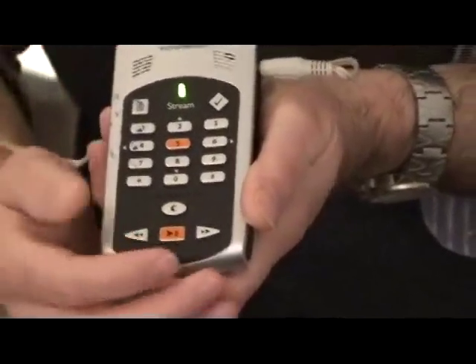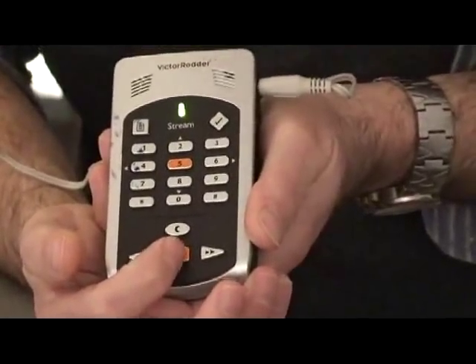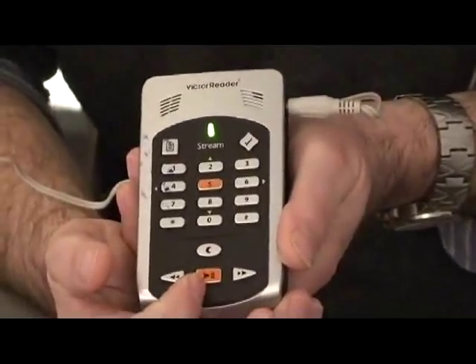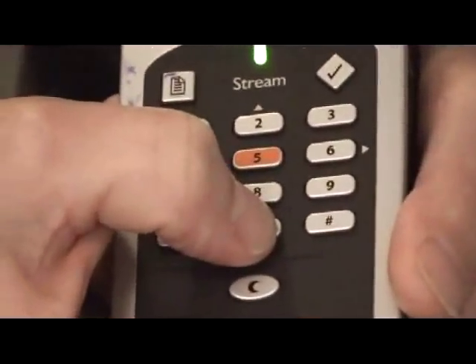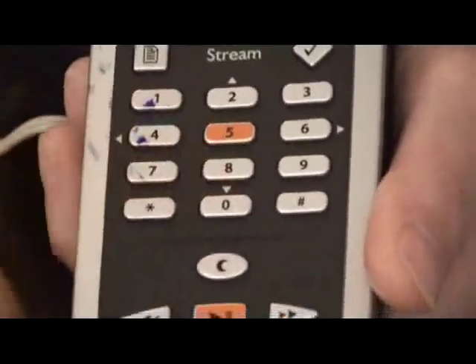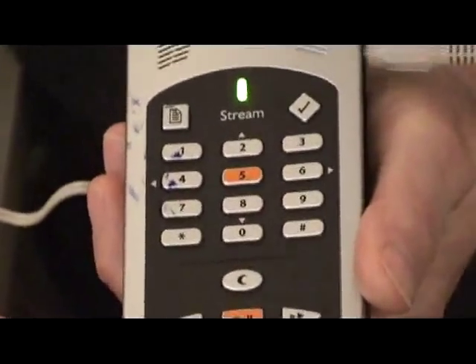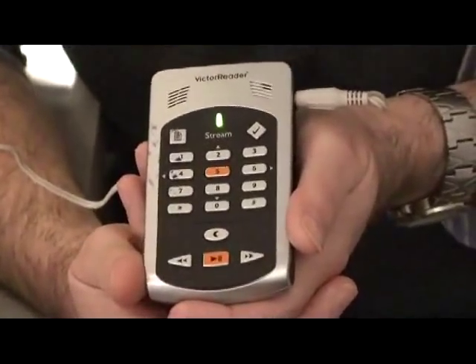To play the user guide, all you have to do is push play and pause, and then you can fast forward or rewind through the user's guide to get a heads-up. Another great feature for new users is simply pressing and holding the zero key, which gives you a key describer mode. Using those two keys, a new user can really get a heads-up on how the Victor Reader operates.